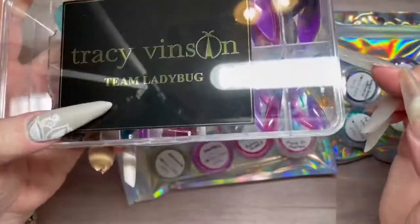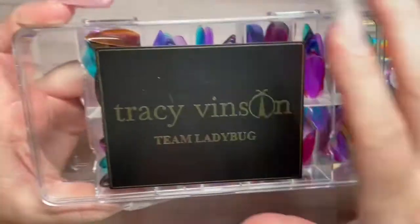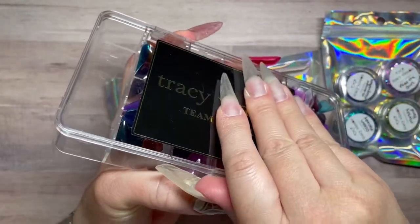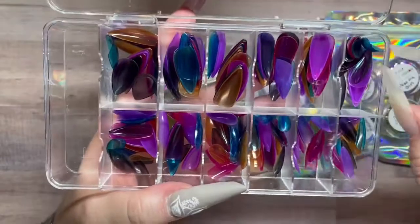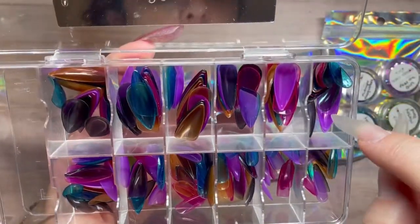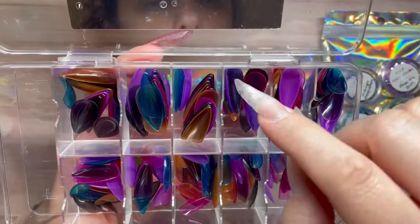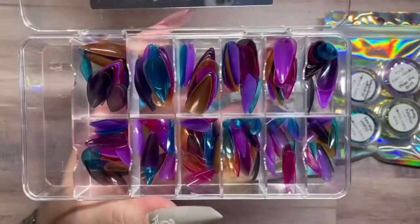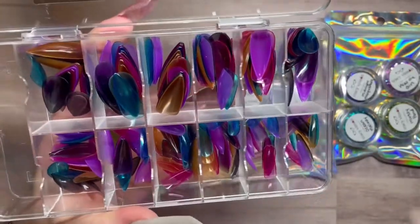I also have the clear jelly tips. These are the colors: you get a teal, purple, there's a sheer black, and an orange, and like a fuchsia color that's in here. This would be cool for like summer.